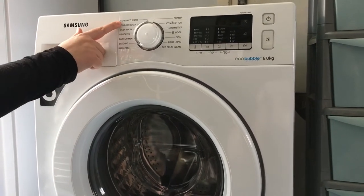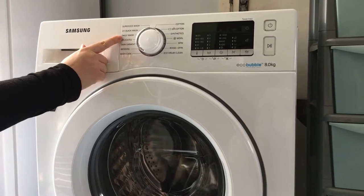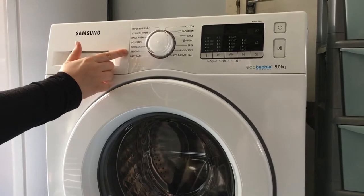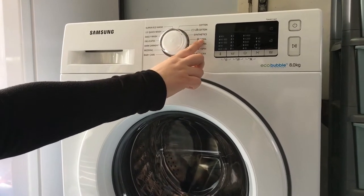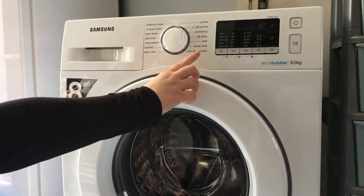We have Super Eco Wash, 15 Quick Wash, Daily Wash, Delicates, Dark Garments, Bedding, Baby Care, Cotton, E-Cotton, Synthetics, Wool, Spin, Rinse and Spin, and Eco Drum Clean.